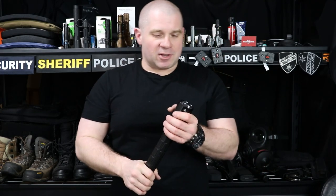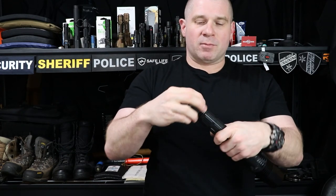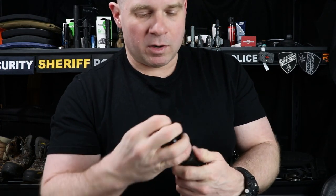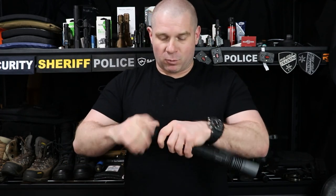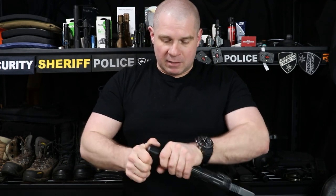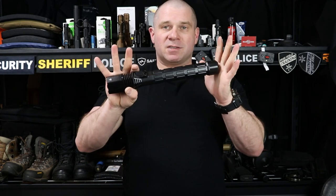People will of course ask about using this as an emergency impact weapon. I did a whole video on using large C or D cell Maglites as an emergency impact weapon — I guess you could use this too. However, the tail cap is also polymer, so if you did that it would have to be enough of an emergency that you wouldn't mind cracking the polymer end cap. It's fine for dropping on the ground, but definitely not what you want to hit a window with.